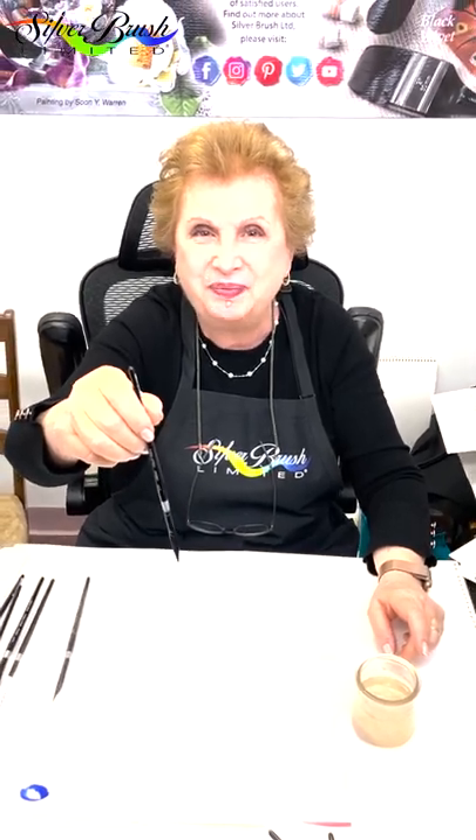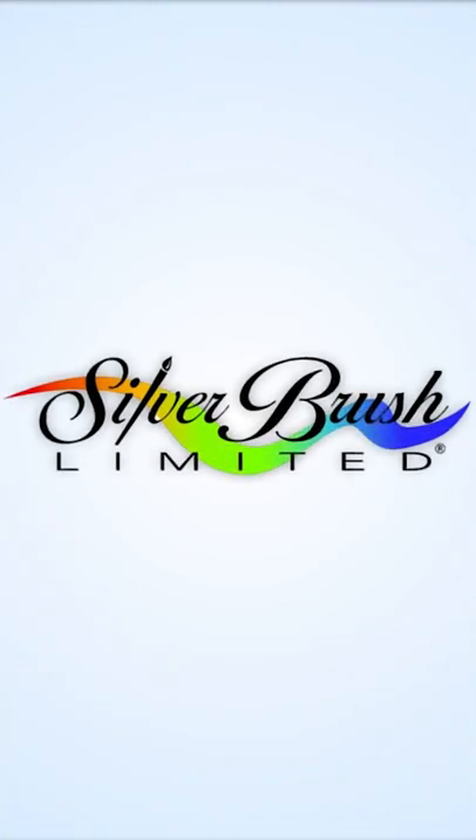All right, happy painting. Thanks everybody, thank you.